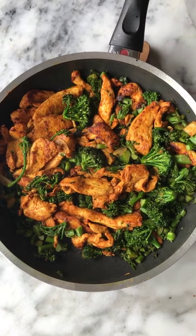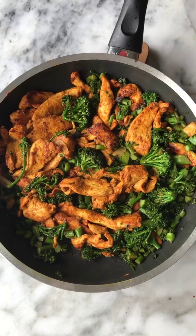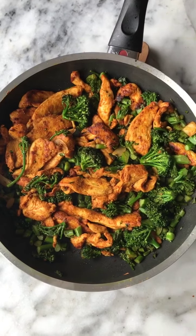Broccolini stir-fry. Talk about an easy weeknight dinner — absolutely delicious. It just takes minutes and it makes an incredible leftover for breakfast. Let's go.